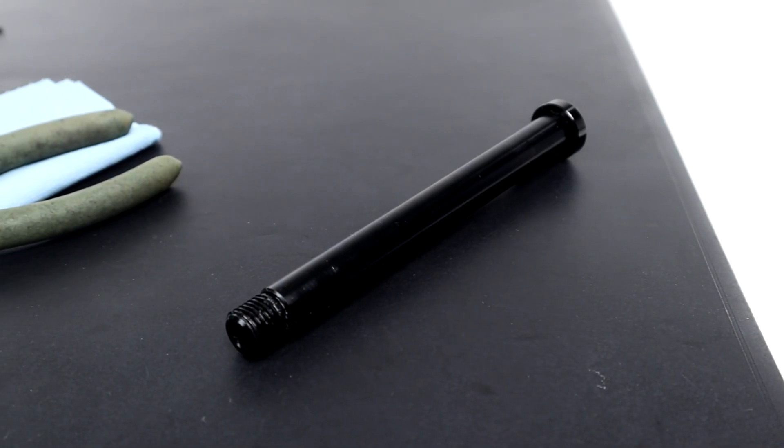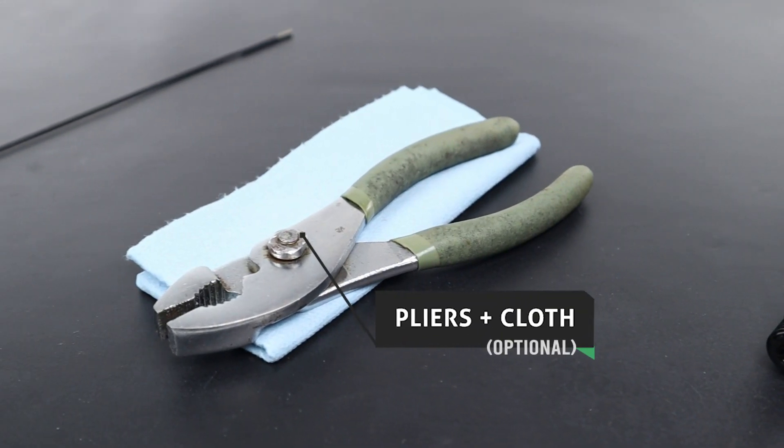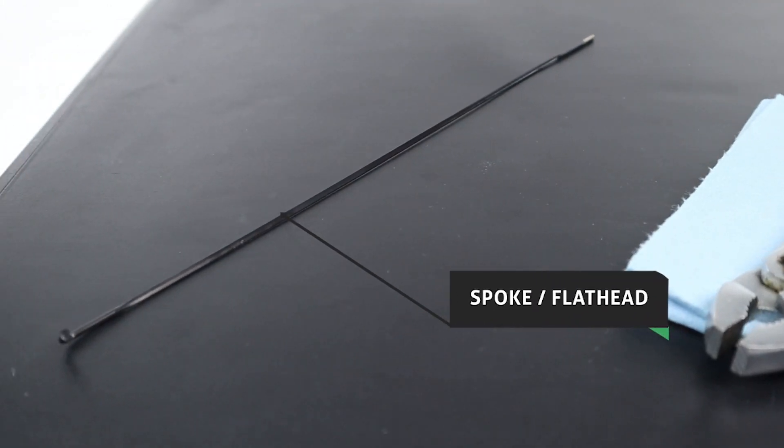The tools you'll need for this process include a 15mm axle, a pair of pliers and cloth, and finally a flat head screwdriver or a spoke from your spares pack.